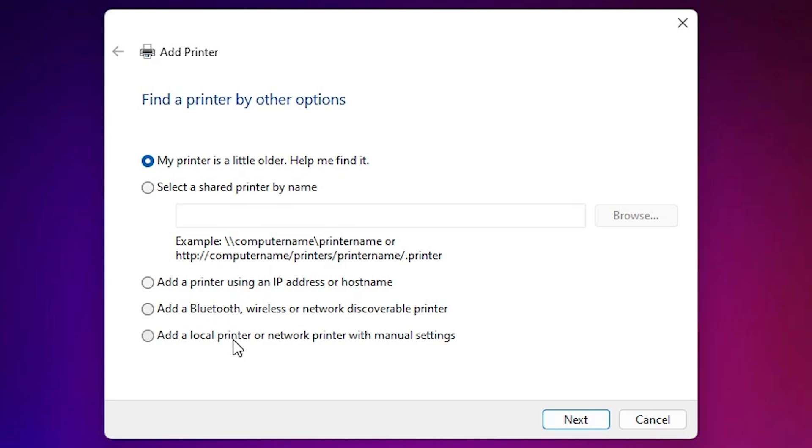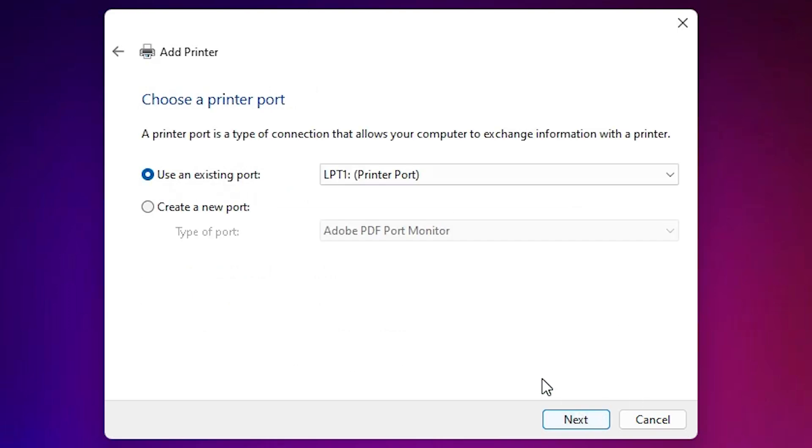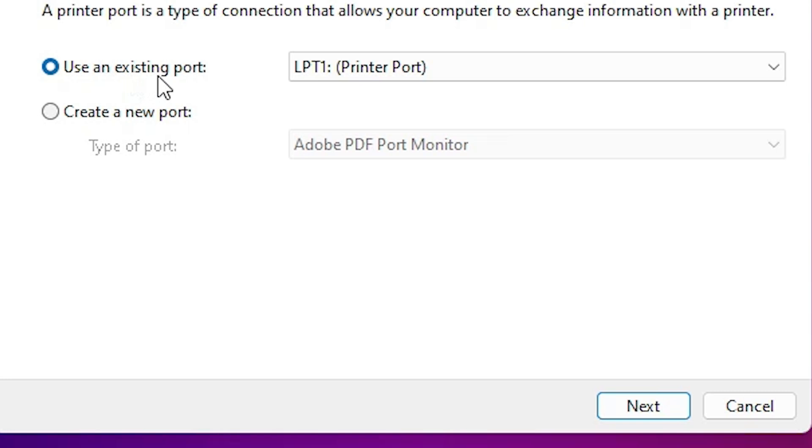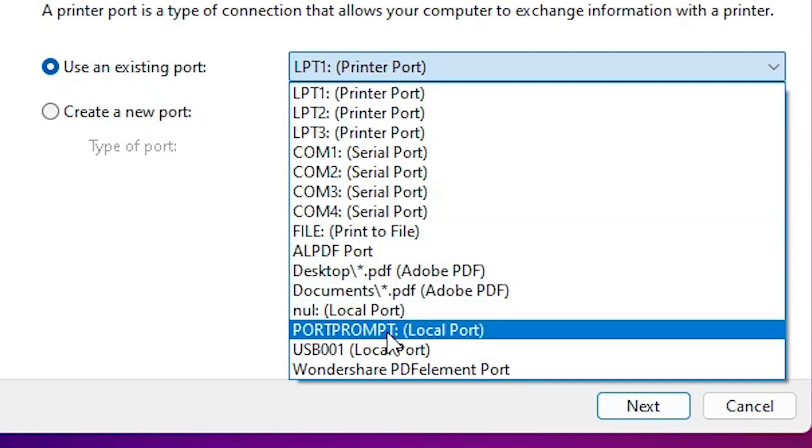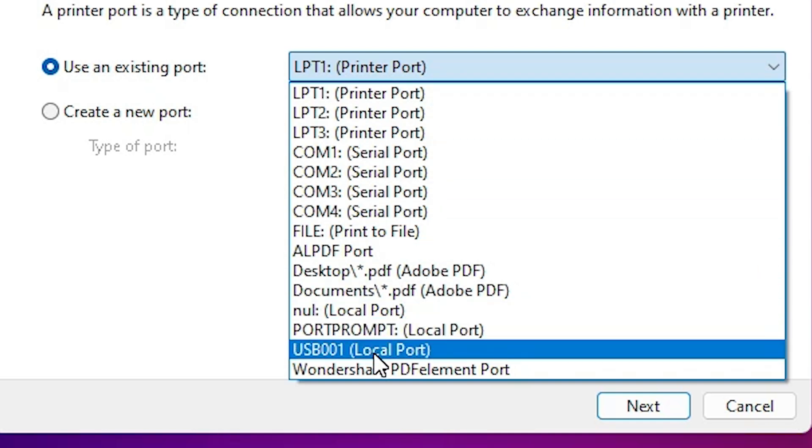Go to the last option: 'Add a local printer or network printer with manual settings.' Select it and click Next. Under 'Use an existing port', look for a port like 'DOT4_001' or any HP printer device. If you don't find an HP port, select a USB port such as USB001, USB002, USB003, or USB004.